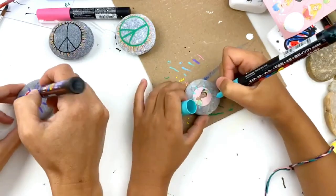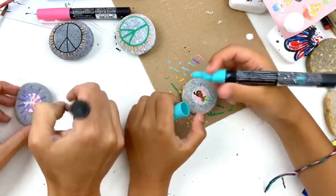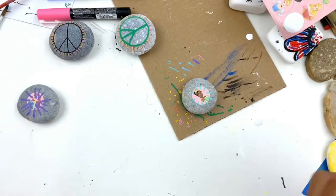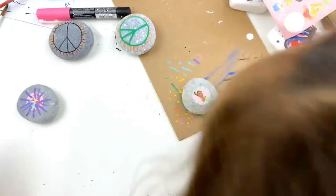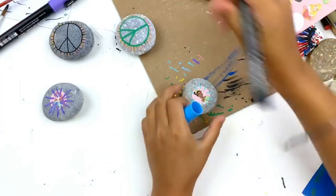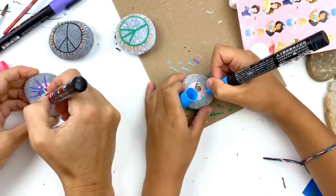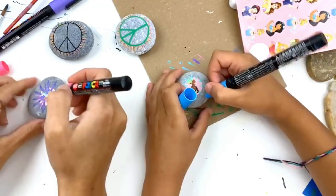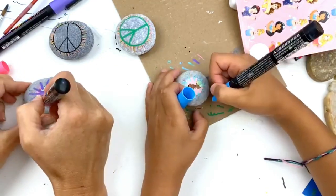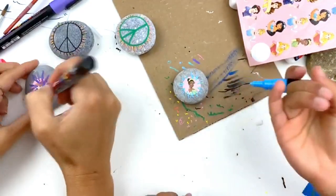If you've been following along with the channel a while, you know we've done this before. But we're going to do it with a peace sign. You want to give a little bit of time in between each color just so that the color dries a little bit. You can go ahead and give it a little bit of blue out there, then switch colors. You can overlap your stripes if you want, or be very specific. We've got different size paint pens so they're going to be different size stripes. Rotate your rock because it helps you get that radial effect — if you try to go off in different directions it might start looking strange.